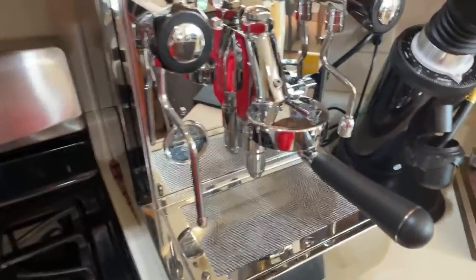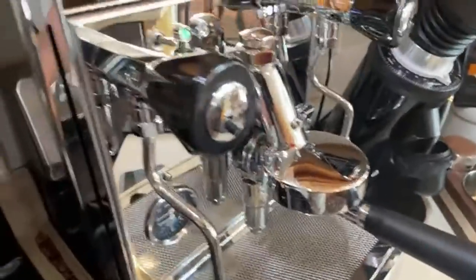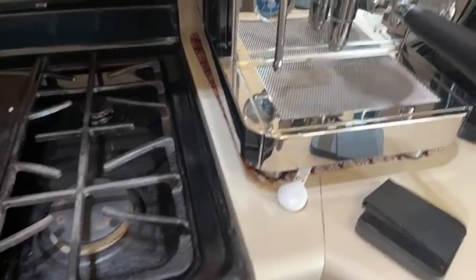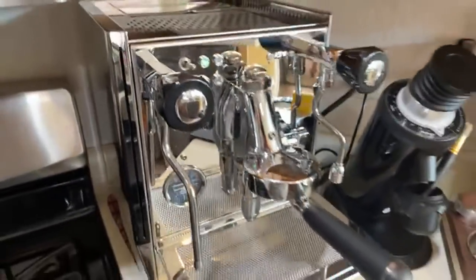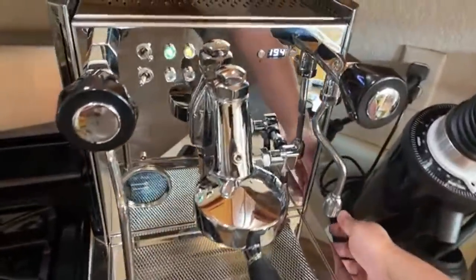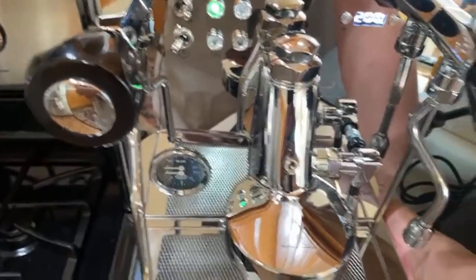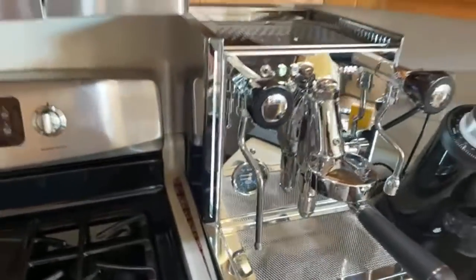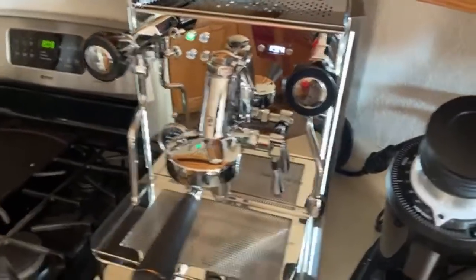It looks pretty nice. My only concern with my setup is that this is the only space I have, right next to the stove, so whenever I'm not using it I need to cover it. But look at this — this thing is a thing of beauty. Some of you might like this: there's a little switch on the bottom, and look at the side panels — that's an LED light.